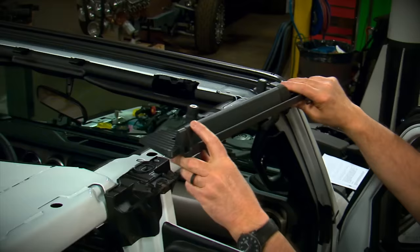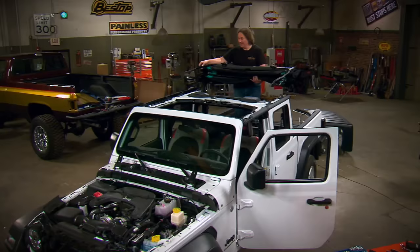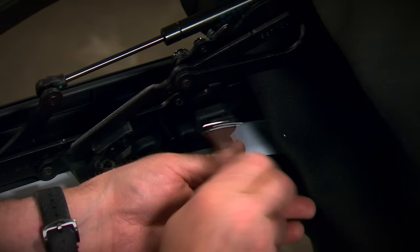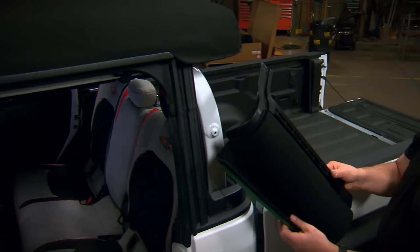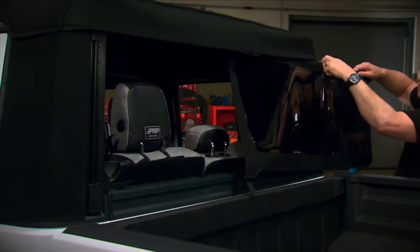First, we'll install the rear cab panel, then bolt on the front side supports, followed by the rear side supports. Then we'll just set the roof section in place and bolt it down. After that, flip it forward and attach it at the factory locations above the windshield. The rear corner sections snap in place and the canvas tucks into the side supports for a watertight seal. The final step is to slide the rear window in and attach it on the sides and the bottom. And there it is — a Gladiator with a soft top.